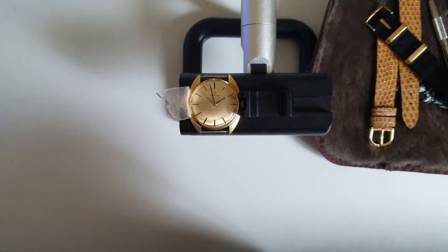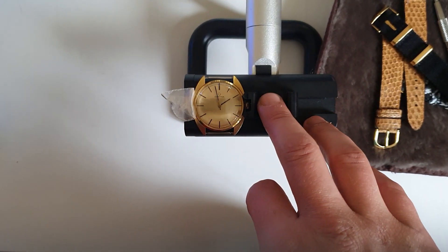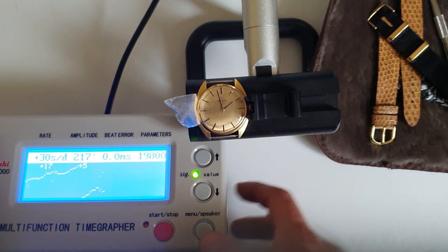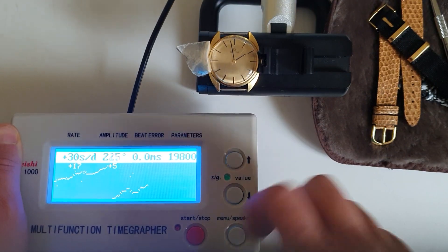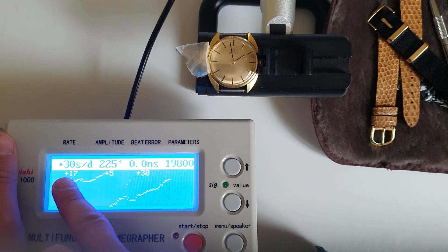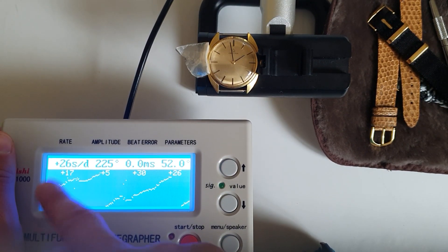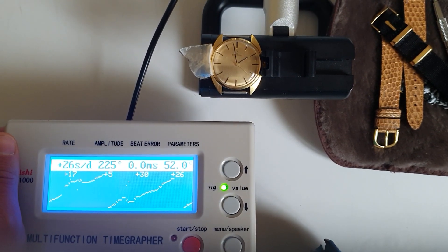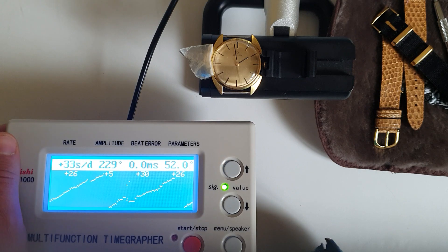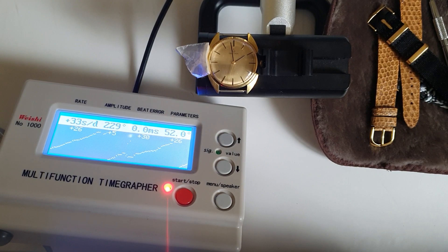Let me put it on the timegrapher. I always use the timegrapher in different positions to check accuracy, but I'm just putting it on one position to see the average. As you can see, the beat error is excellent, the amplitude is high, and the rate is reading around plus 17, plus 5, plus 30 — under 30 seconds so far, which is great. Plus 26, plus 33 — this means the watch is working pretty efficiently and pretty well.